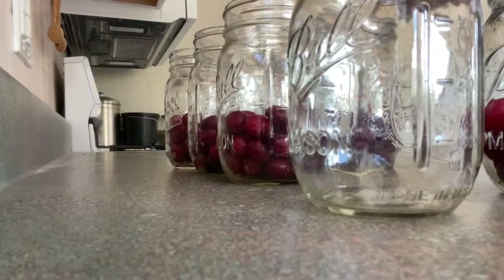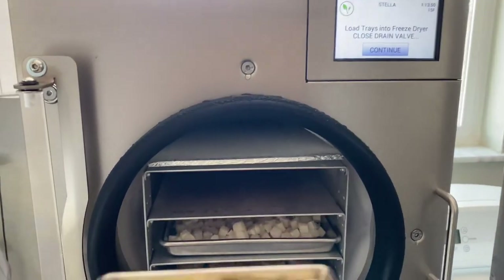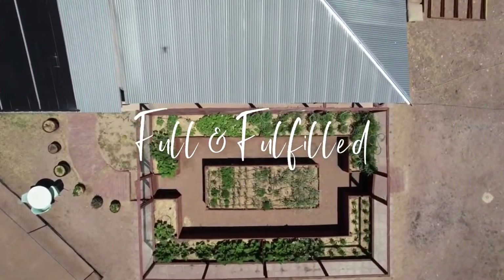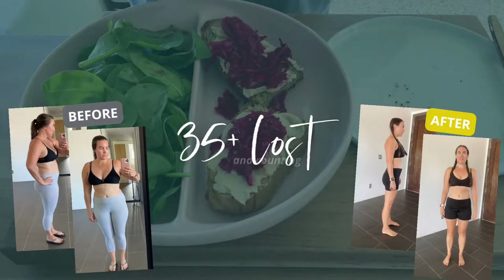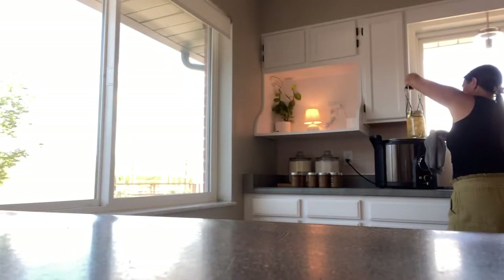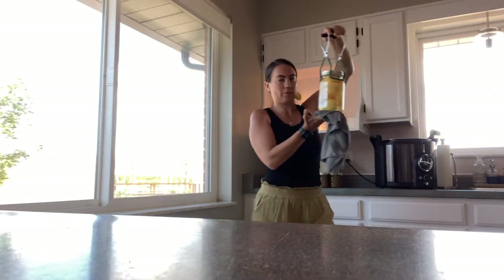Hey there, Liz with Full and Fulfilled. Thanks for tuning in — today's video we are wrapping up the whole month of preserving and I couldn't be more excited with all the outcomes and things I was able to preserve this month. If you haven't seen my full series, check out week one, two, and three. This is week four and we are wrapping this up. I can officially say that I preserved a lot of food for a later date and I'm really excited about all of the results.